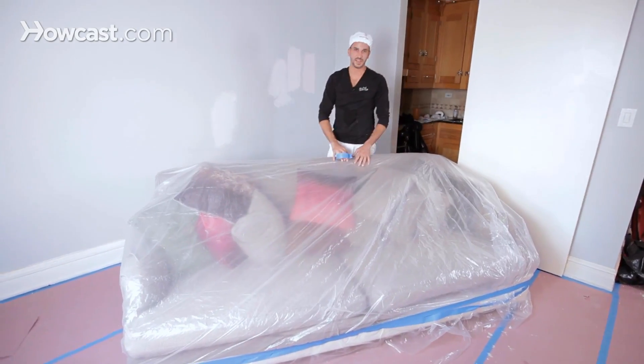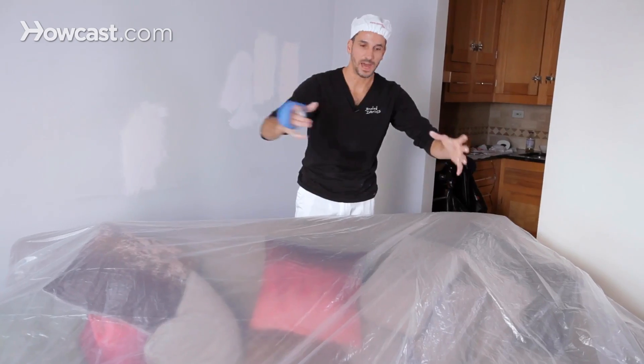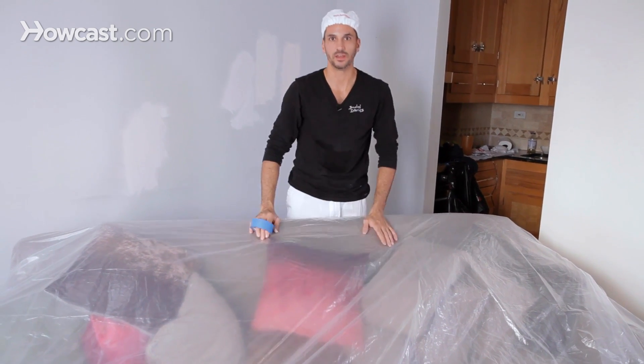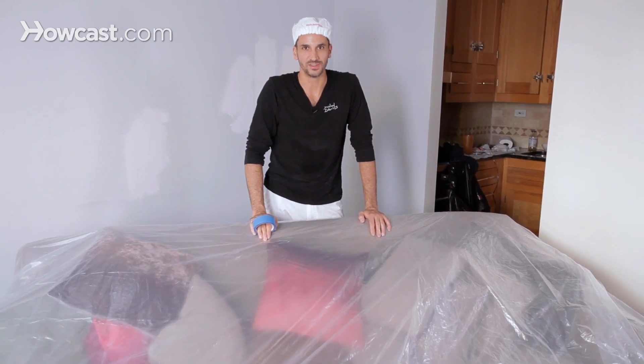There — she's nice and tight. So be sure to bring everything into the middle. You can actually make piles of a few different pieces of furniture. Throw your plastic over the top, pull it tight, and start wrapping tape around to where it holds the plastic tight. You'll be very glad you did at the end of the job.